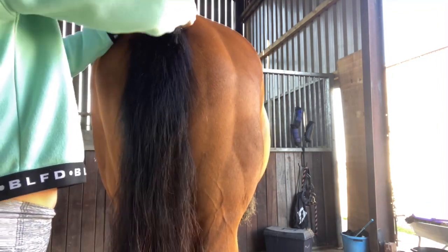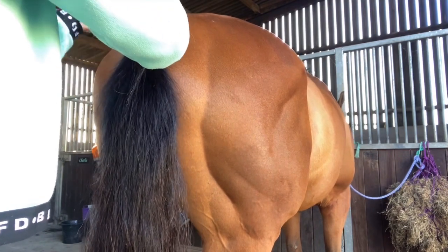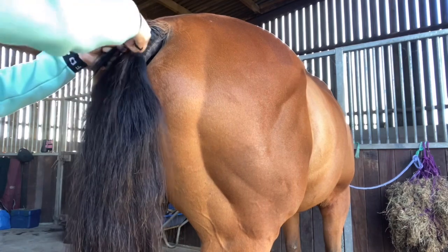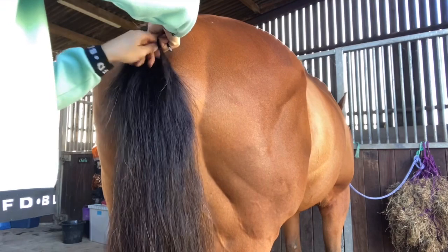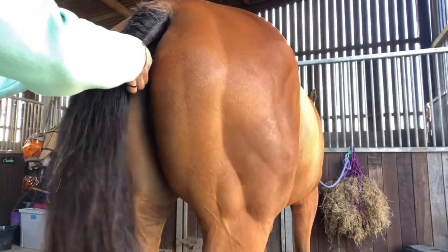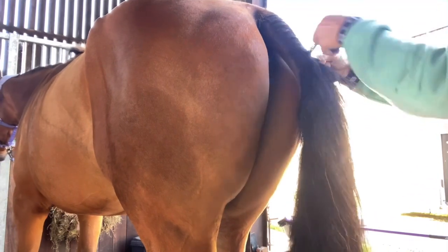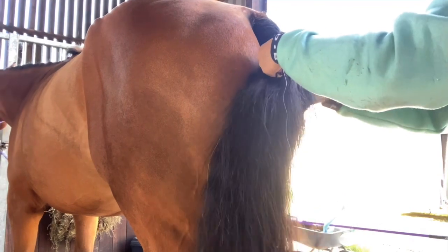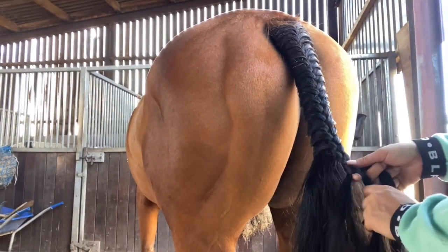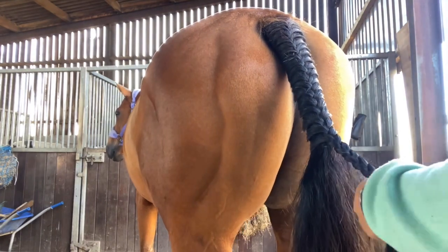You start off by taking your three sections. I take two from the right and one from the left, just because that's how I've always done it. Then I just slowly start plaiting down and each time I pass a bit over into the middle, I take another little section from the side and add that in. That's basically how you do a French plait, which I'm sure you've all done before. The main trick is just to keep the plait as tight as possible. I also find that the smaller the sections that you add in, the better it looks — if you add really big chunky sections in, it can make the plait look a bit bulky. I take really small sections and keep adding them in all the way down to about three quarters of the length of the dock. Then I just do a simple plait down the rest of the length of the tail, band it off and we're done.